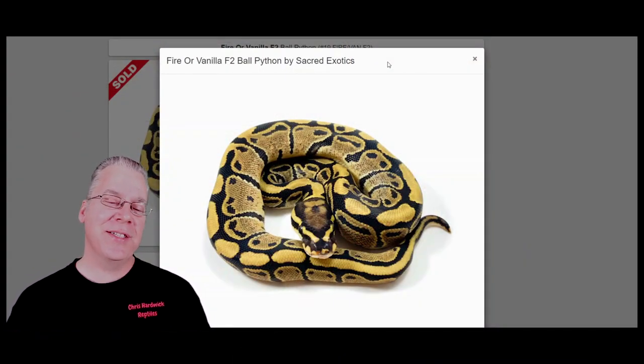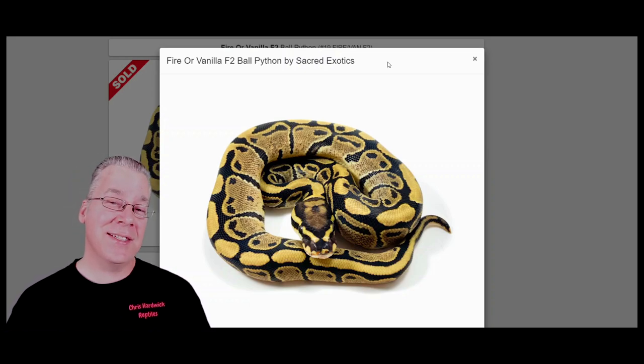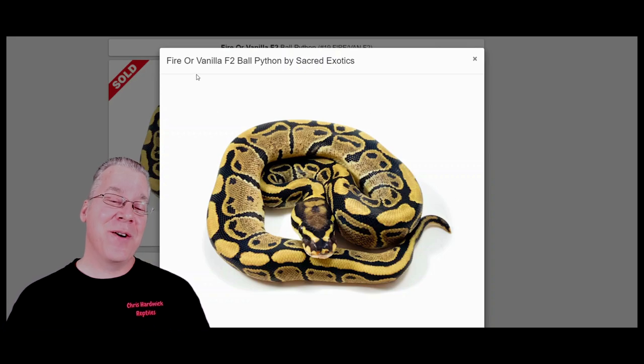Over here on morphmarket.com, starting with this snake listed as a fire or a vanilla. Pretty much any snake listed as fire slash vanilla came from a vanilla cream, which is the combination of the fire and the vanilla. One of my favorite combinations. If you take a vanilla cream and breed it to something else, half the offspring come out as fire, half come out as vanilla, and you really can't tell the difference between them. You can tell you have either a fire or a vanilla because of this really strong head stamp on the top of the snake, which in a lot of cases looks kind of like the paw print of a cat. It's a pretty good indication that you have a fire or a vanilla.